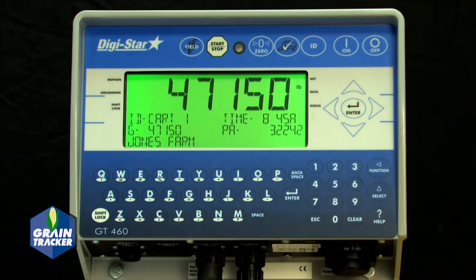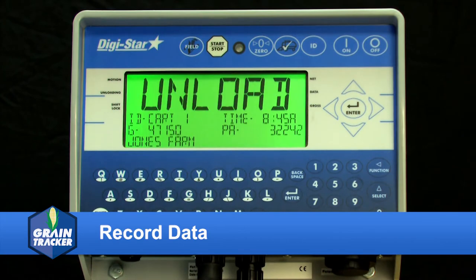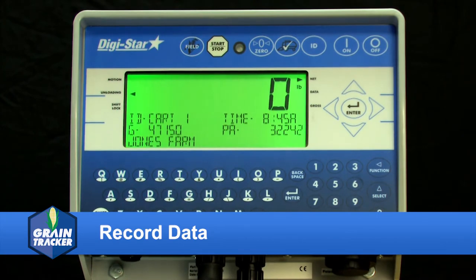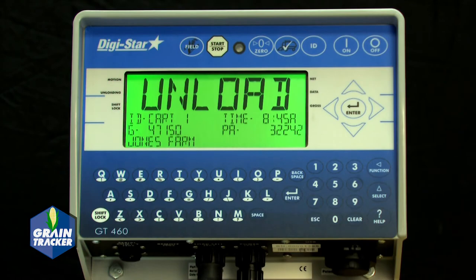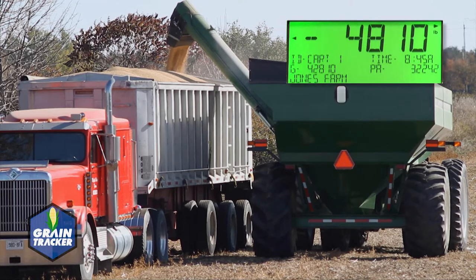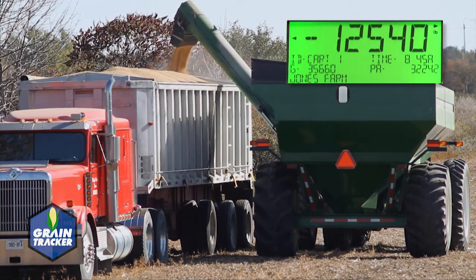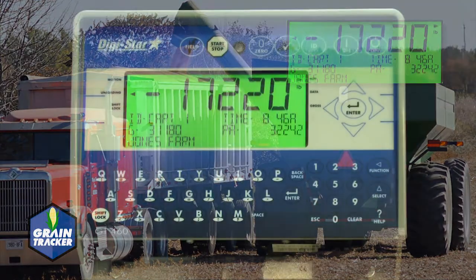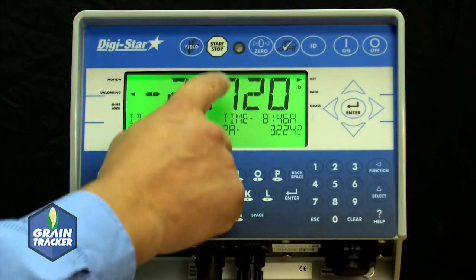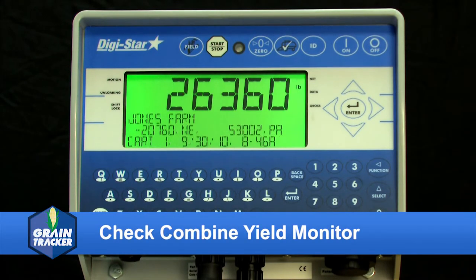Press the Start Stop button before unloading grain from the cart. The scale will read zero and enter the net mode. Unload grain from the cart. The upper display shows the amount unloaded. The total amount left in the cart is displayed on the second line of the lower display. Press the Start Stop button once the unloading process is complete. For best accuracy, park the grain cart on a level surface when pressing the Start Stop button.